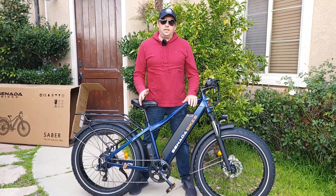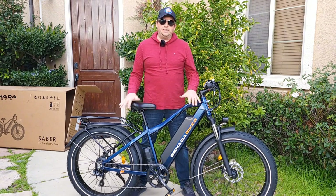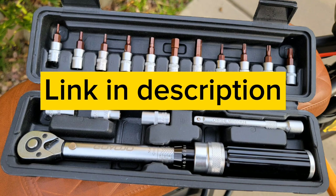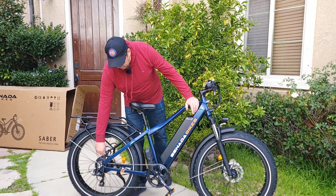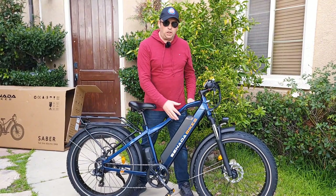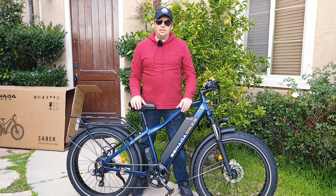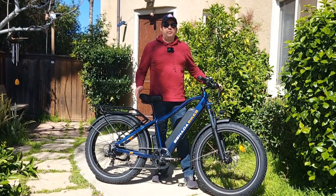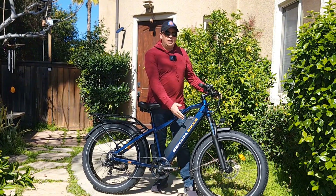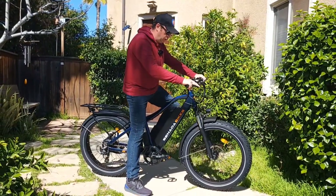If you've never assembled a bicycle before, I recommend taking it to a bicycle shop. They can assemble it, adjust the brakes and derailleur, and make sure everything is tightened correctly. Before riding, I'll check every bolt and nut, adjust cable routing, and set correct air pressure in the tires. Charge the battery until the green light on the charging block is completely green — I recommend charging fully the first time. I put 25 psi in the rear tires and 20 on the front.